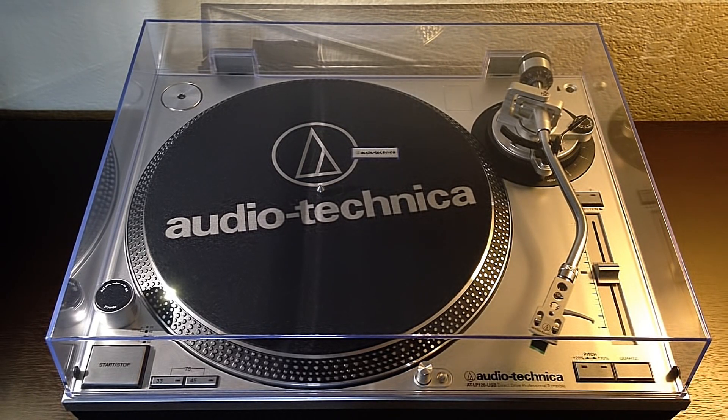Hey guys, so it looks like Christmas came a little early for us this year. We've decided to upgrade to the Audio-Technica AT-LP120, and today I'm going to give you guys a quick review of this turntable.